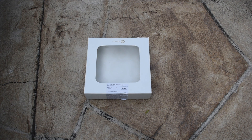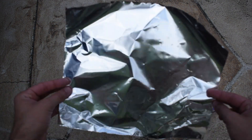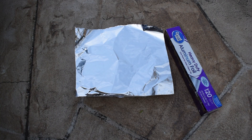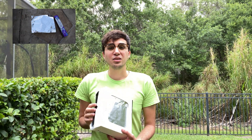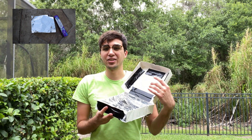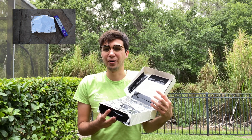Now that our box is prepped we are going to need our aluminum foil. Take your sheet of aluminum foil and wrap it tightly around the flap we created earlier, making sure it's nice and tight. So why do you think we're using aluminum foil? Our aluminum foil reflects heat, meaning that when the sunlight hits our aluminum foil it's going to bounce off into our heating compartment, cooking our s'more.